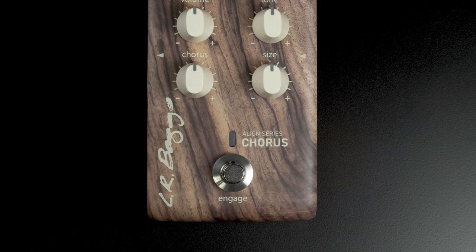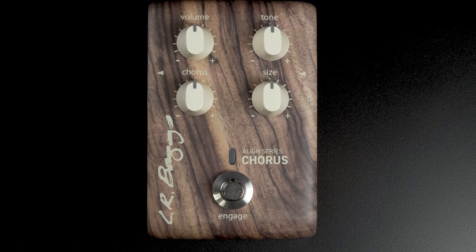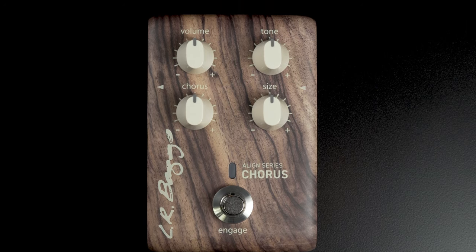This is a great four knob chorus. It features a volume control, a tone which is a treble roll-off, a chorus, and a size, which is a lot like the depth control.